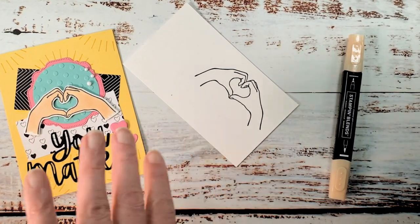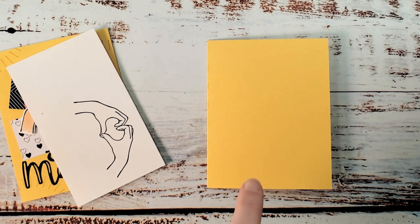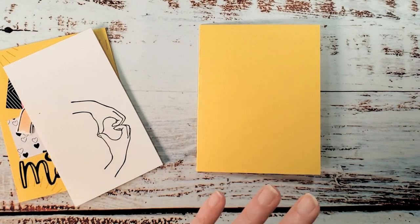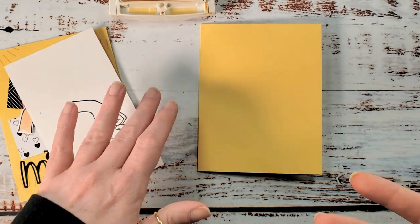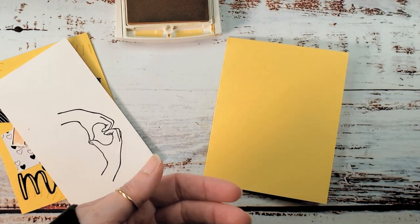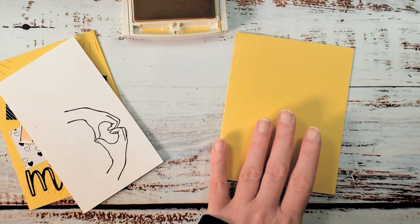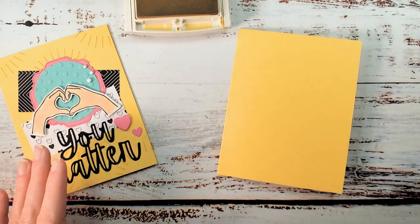We'll give the stamped image a second to dry. While it dries, I'm bringing in my card base. I have to be honest — I got a little crafty with the color combination. I substituted So Saffron for Daffodil Delight. You might not have every single Stampin' Up color, so the idea in the color challenge is to keep the integrity of the challenge. It's not about getting exactly to the letter — you can do something similar. I think we still have the inspiration preserved.